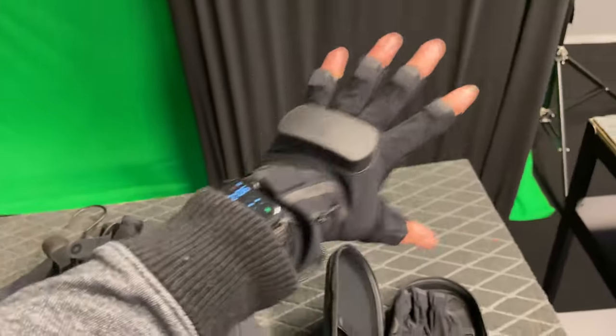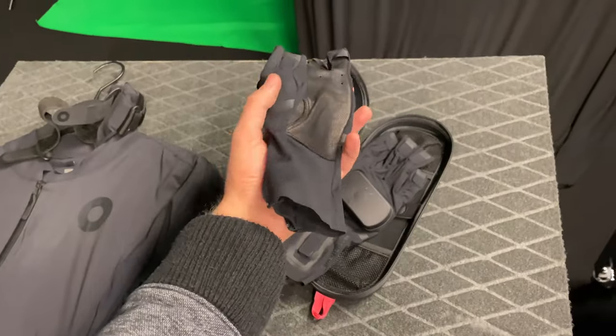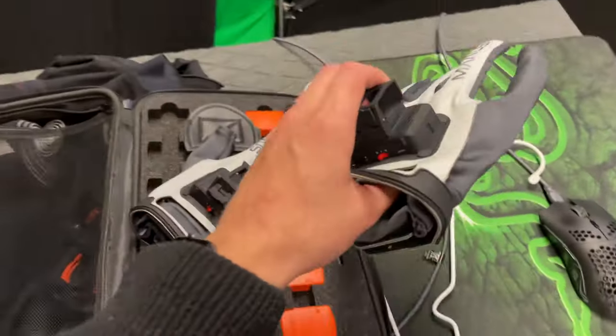The Rokoko gloves don't give you perfectly realistic results, but they are well worth the money — way better than nothing. They're great, just not as great as I would have wanted. They're around a thousand to fifteen hundred dollars — not super cheap, but cheaper than the XSens alternative.